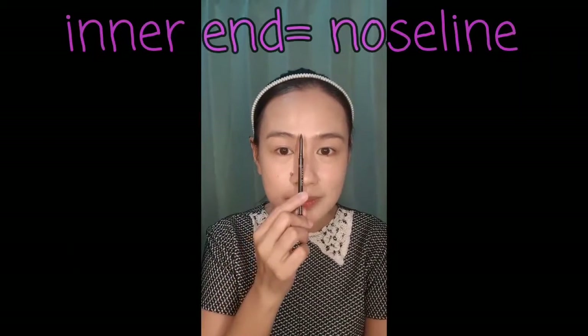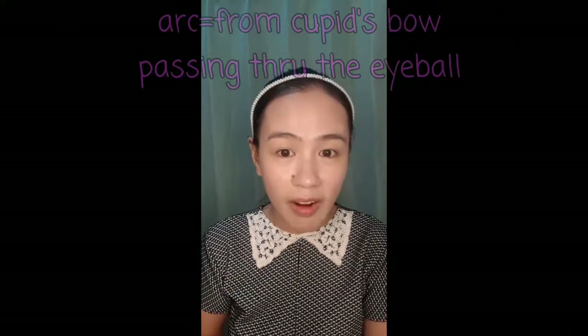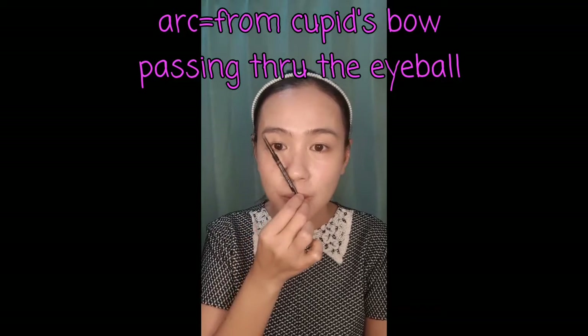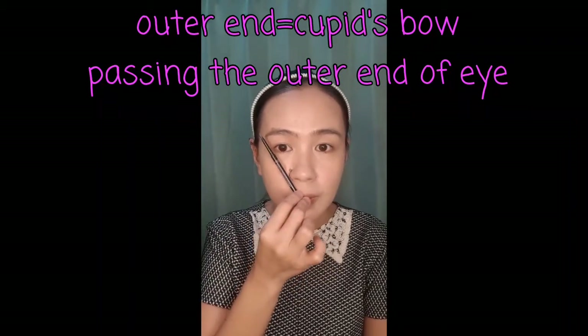Next, I'm going to do my brows. I'm going to use Precision Brow Liner. How do we do our brows? First, brush them. Then, measure. This is the correct way to measure your brows — yes, there's a measurement for it. We don't just draw them randomly. So, from the side of the nose to the inner corner. To find the arc, measure from Cupid's bow passing through the eyeball — that should be your arc or the highest part. And then to find the tail of the brow, go from Cupid's bow to the outer corner of the eye.